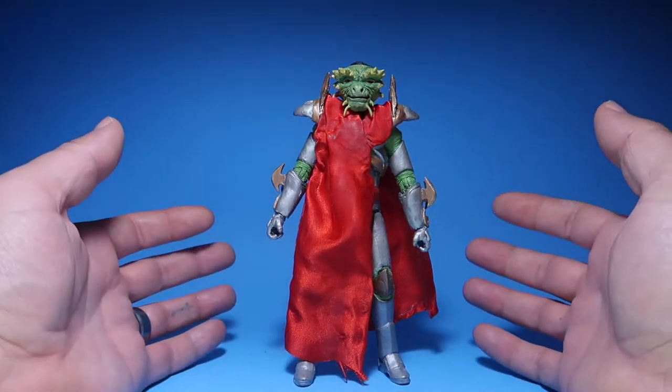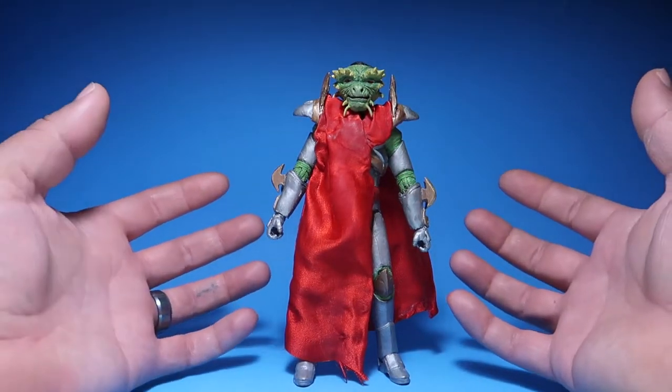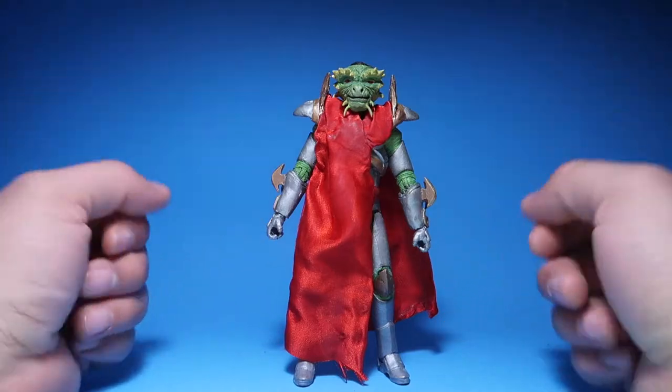Hey guys, welcome to another episode of Recreating. So today we have another custom review. Stay tuned.